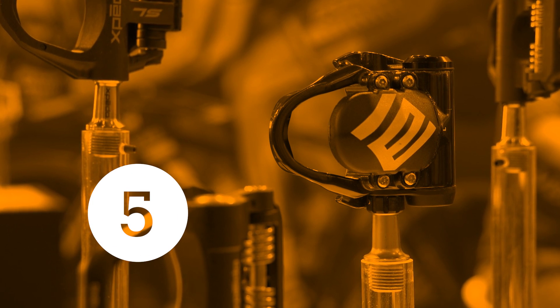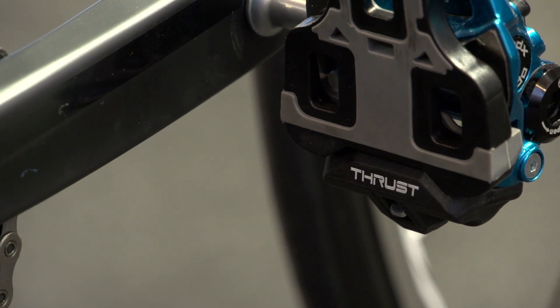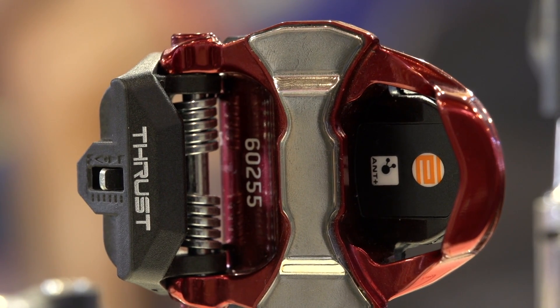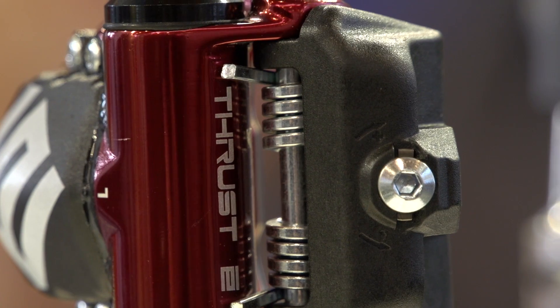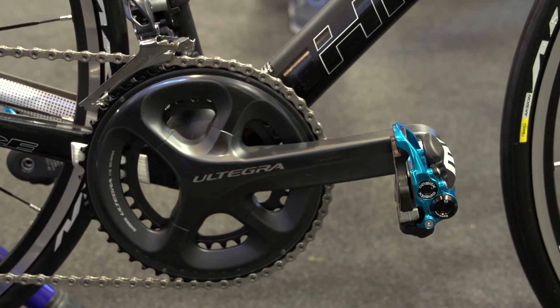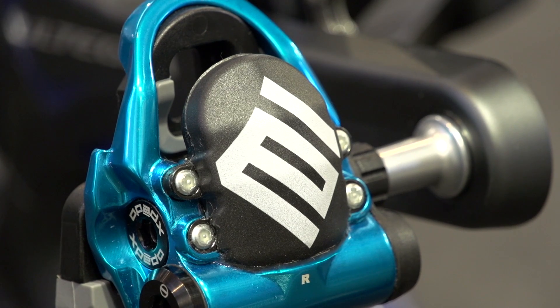The X-Pido Thruste does what other pedal-based power meters haven't, by keeping everything inside the pedal body. To make things as small as possible, the Taiwanese company have opted for a contact pressure sensor underneath the cleats to deliver those precious wattage numbers to your bike computer. The Look Keo cleat-compatible system offers independent left and right power data, something that many other power meters are yet to provide.